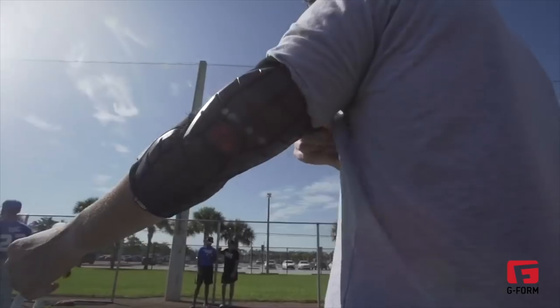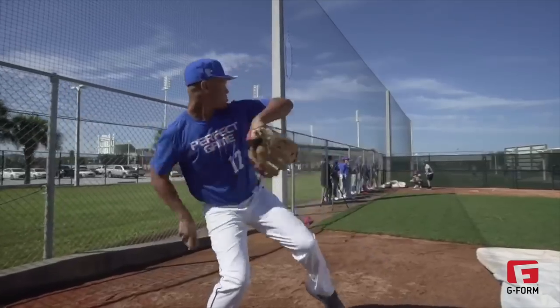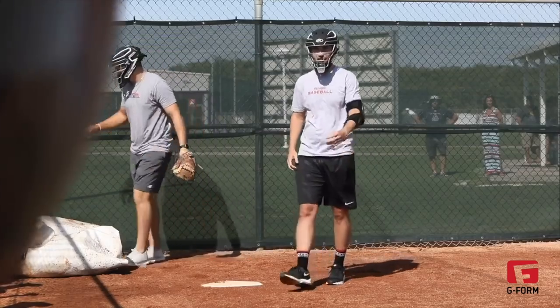We don't need any fancy tests because I know it works — I got hit by a pitch four times in a row. A pitcher named Irv Carter throws 91 and it held up really well. You're going to find out something works, you've got to test it in an actual game situation, right?